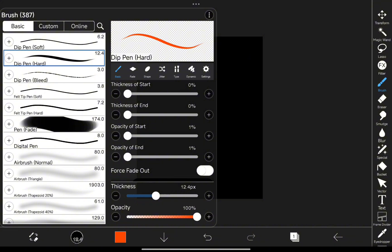All right, let's dive into IBIS PaintX and create some electrifying magic. We're starting off with the Dip Pen Hard Tool, and I've adjusted the start and end opacity for smoother transitions.